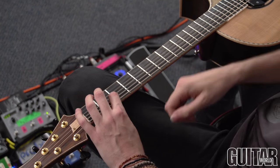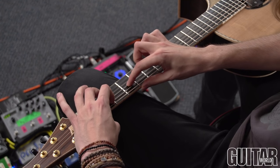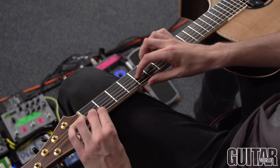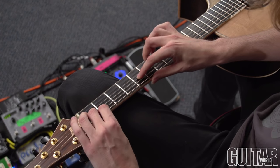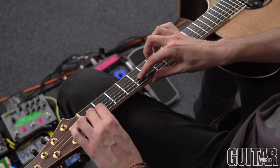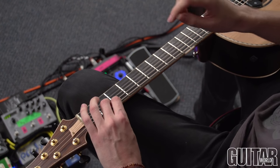Then we have this sort of G add nine with a B in the bass kind of chord — pretty self-explanatory there. And then we finish with this very spooky sort of E flat with the tritone in there as well. This is a technique you need to get used to within this: picking the strings and tapping notes with the same finger. The second time we have a little variation where I've just been slapping the bottom string — you'll see that in the tab.